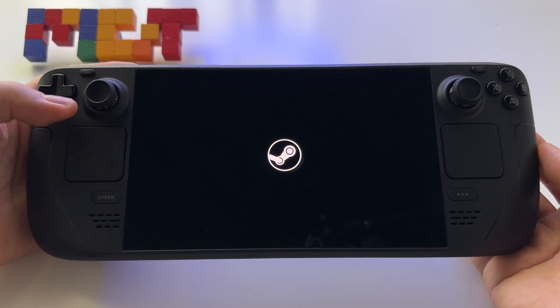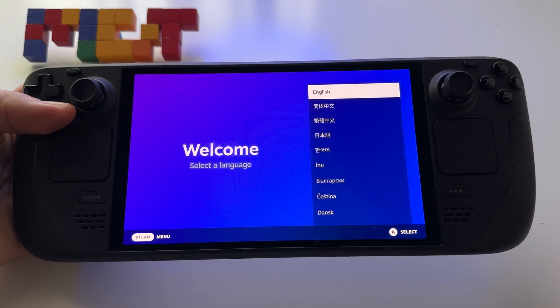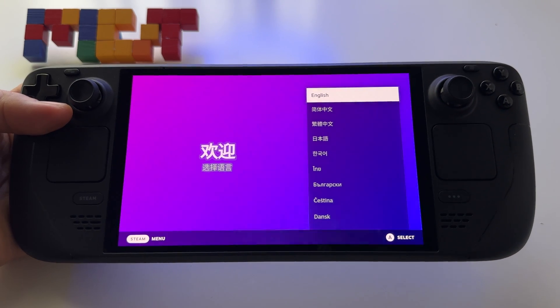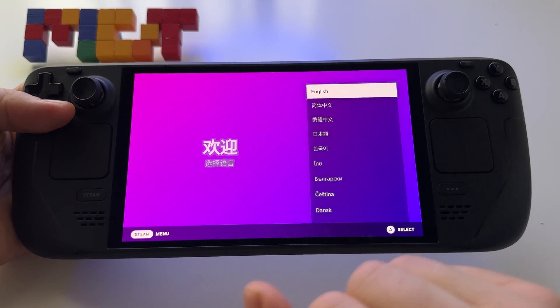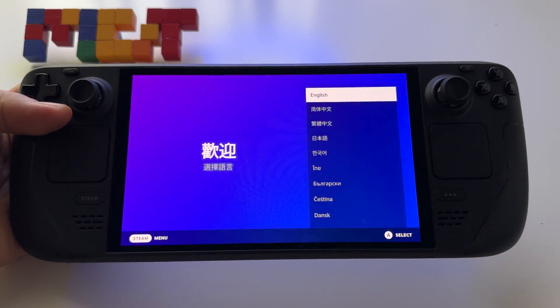And here it is. As I said, it's very fast and sometimes very useful. Now you can do all the settings and whatever you want to customize your device.